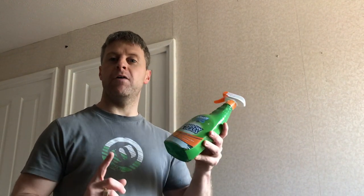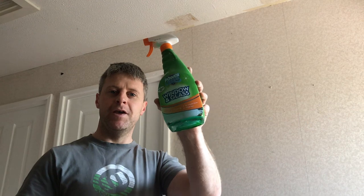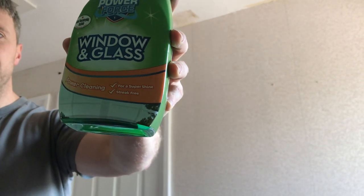Quick video on getting Artex off the ceiling. I've been trying for days with this. I'm going to tell you quickly what this is, spray it, then I'll talk you through some other stuff. This is from Aldi - it's cheap window cleaner from Aldi. It's basically vinegar and water and they've dyed it blue.